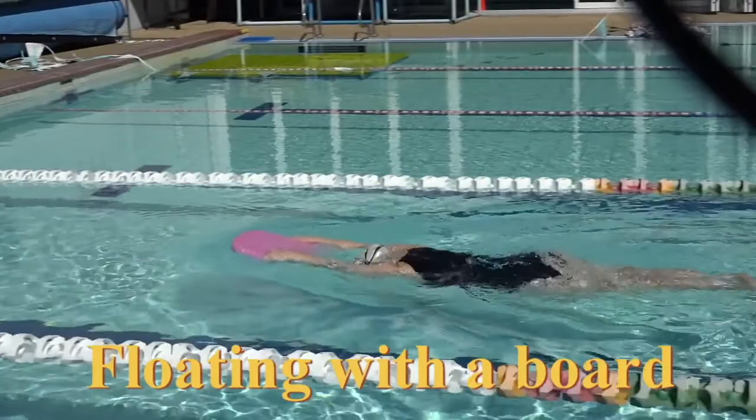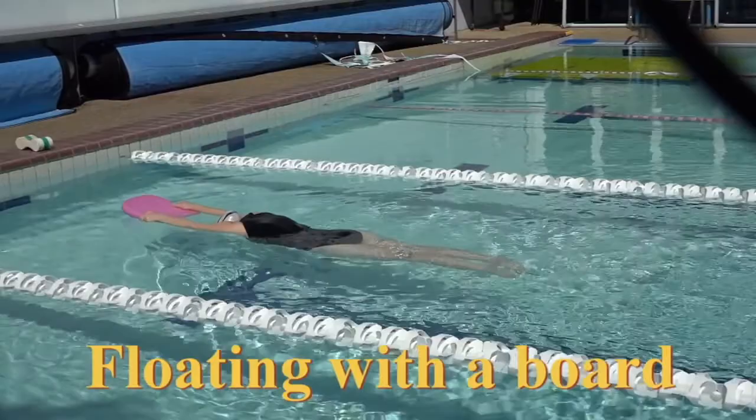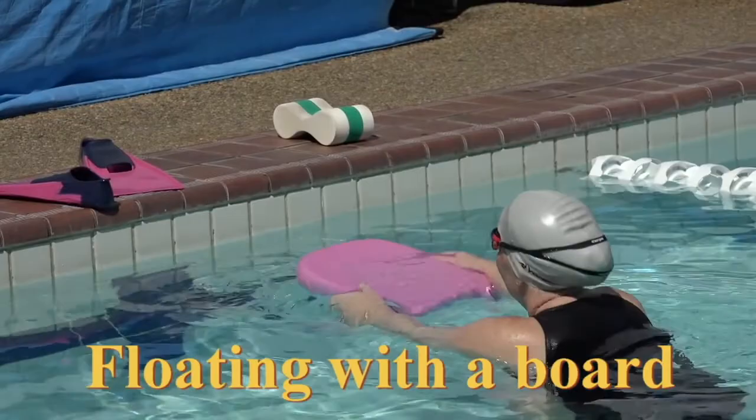2, 3, 4, 5, 6, 7, 8, 9, and 10. Very good. Put your kickboard up.